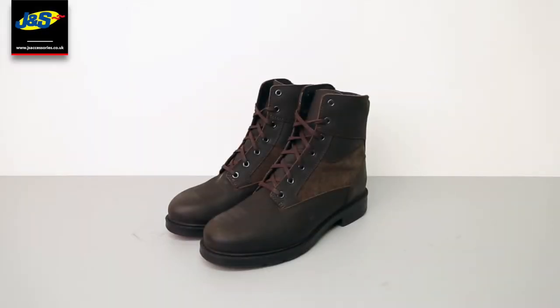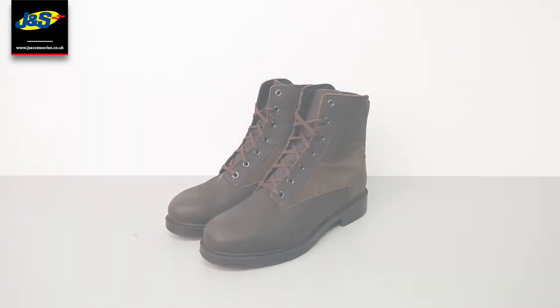Hello and welcome to another J&S YouTube video. Today we've got the TCX Rook Waterproof Motorcycle Boots.